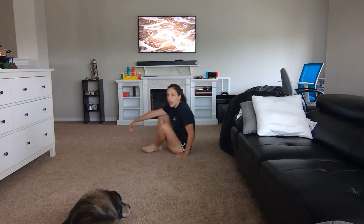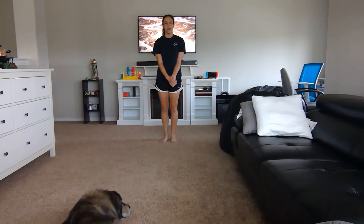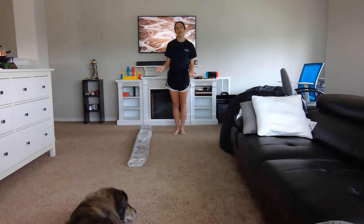Go ahead and stand up. If you need to warm up anything else feel free to do so, but I'm now going to proceed on to merging part one and part two of the level two beam routine. I'm going to do a quick rerun of what part one is and then what part two is before we put them together, because I think it's important to get the order in mind. Once we put them together we really need to know that order so we can focus on our form and doing the skills to the best of our ability rather than thinking about what comes next.